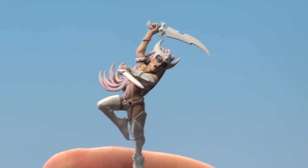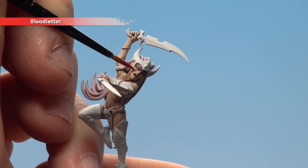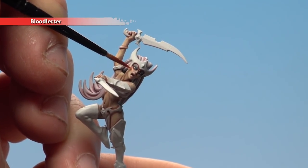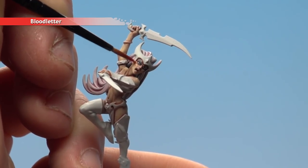With the eyeliner now done, we're going to finish off by painting some blusher on the cheeks. We're just going to be using Bloodletter for this, still keeping with the same small brush, just going to keep it to the raised part of the cheek, like so. And we need to do this on both sides.